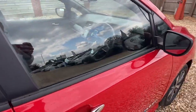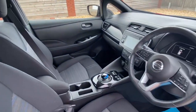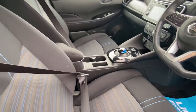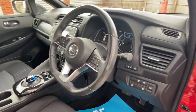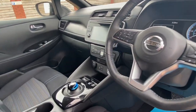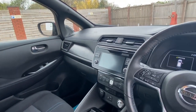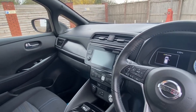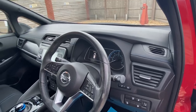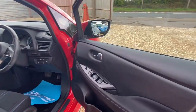Coming into the interior — being this centre model, there's no leather, it's all cloth, but it's all extremely clean. It doesn't have the heated seats or heated steering wheel that the N-Connector and Tecna have, but it's still a very nice place to be with a very well-appointed sat-nav, a very good infotainment system, and a very clear dash for displaying all information. Really nice and tidy.